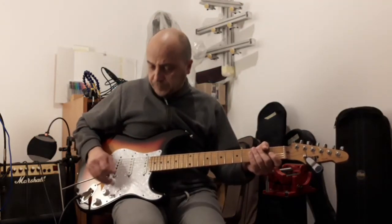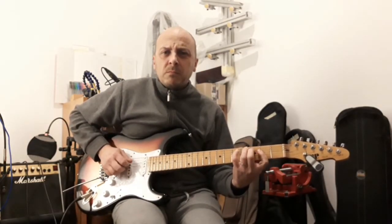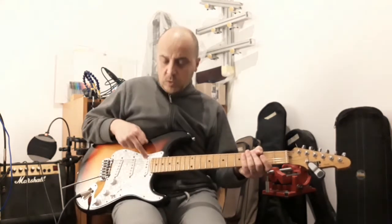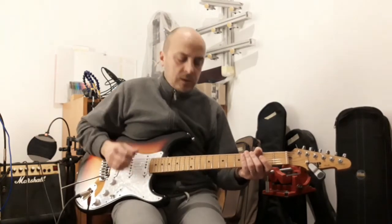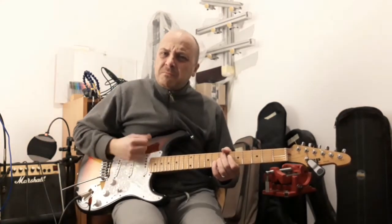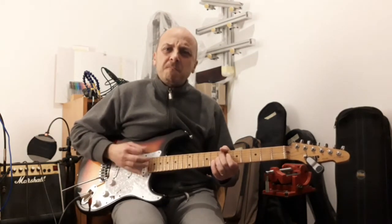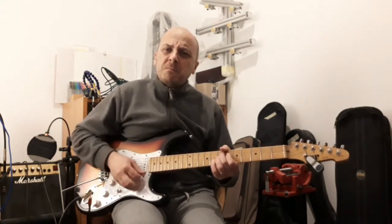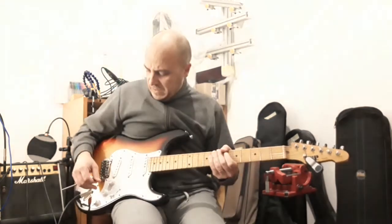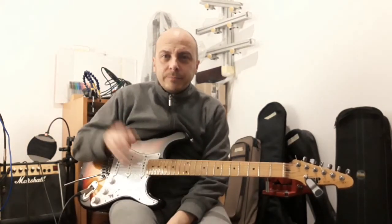And then you can switch between the bridge pickup to the neck pickup with less bass and without tone control — it's a kind of wilder sound. That's it, guys! Remember to hit follow, please. Bye!